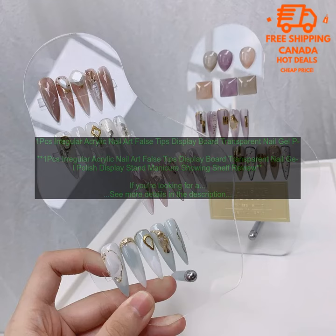It's made of clear acrylic, so you can easily see your tips, and it has an irregular shape that makes it stand out. The board is also lightweight and easy to move around, so you can display your tips wherever you want.